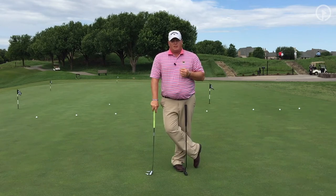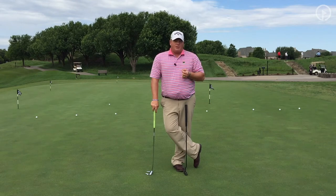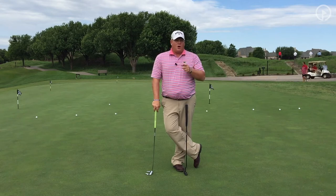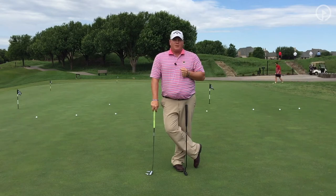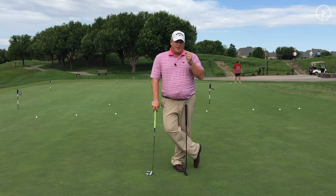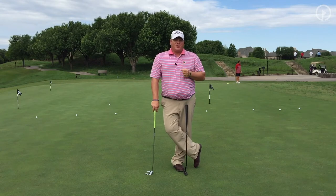If you look in your closet and check what your gamer putters have been, that'll likely answer this question for you. And since it's always the arrow and never the Indian, I recommend you go out and buy a new putter today — you can tell your wife or husband I said so. Enjoy the game and hopefully you hole a few more putts.